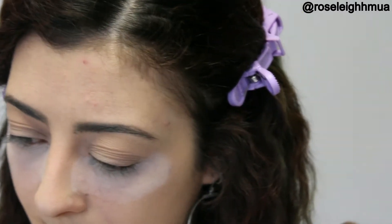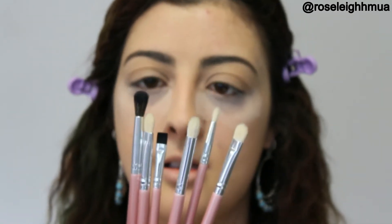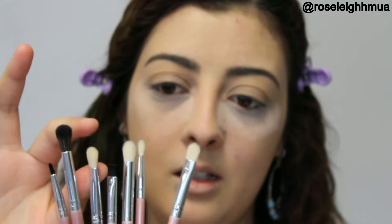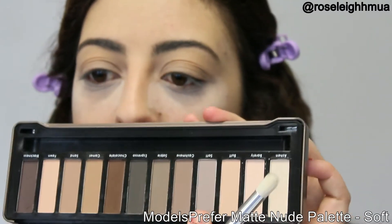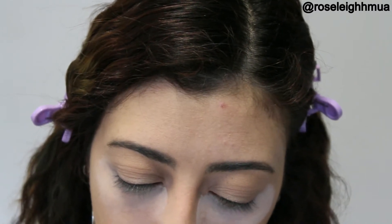Next I'm going to go in with just a slightly darker colour on a more precise brush. These brushes here I picked up on eBay for about $4 and you've got all different types of eye brushes. They're really fluffy, some are really soft, some are a bit harder. And these are the first time I'm using them. So I'm going to take the colour from that same palette — this one next to Buff, which is Soft — and I'm going to start buffing that into the crease.